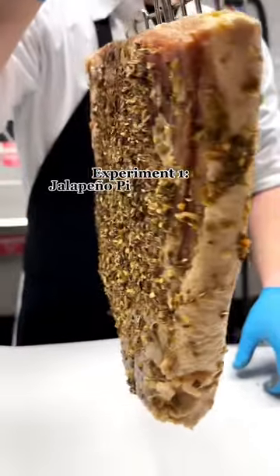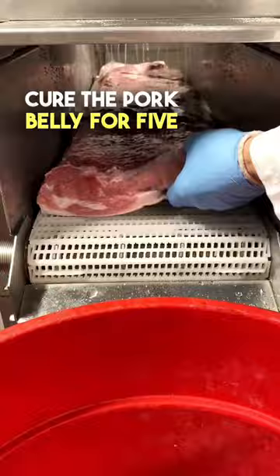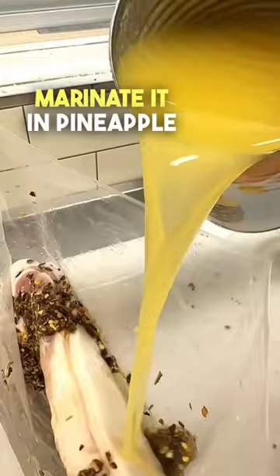This is experiment one: jalapeño pineapple bacon. Cure the pork belly for five days in a salt and sugar solution. Then season it with dehydrated jalapeños and marinate it in pineapple juice for 48 hours.